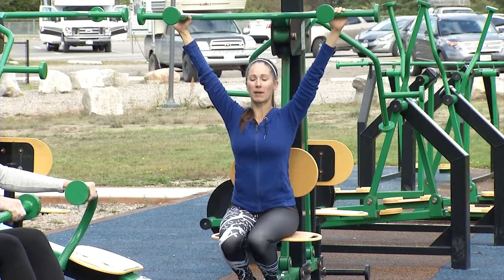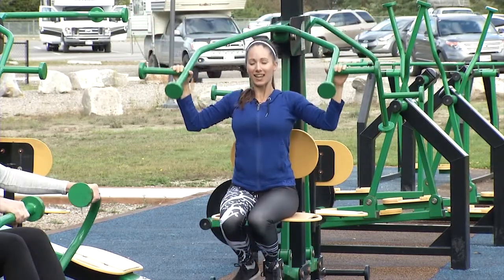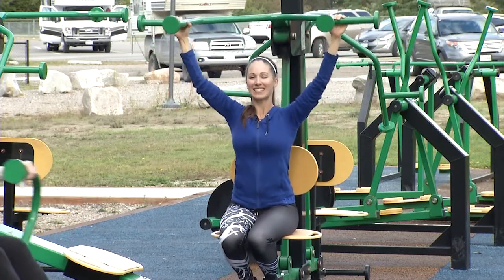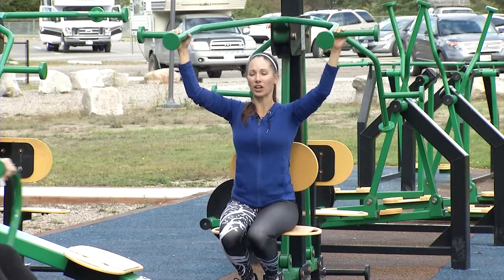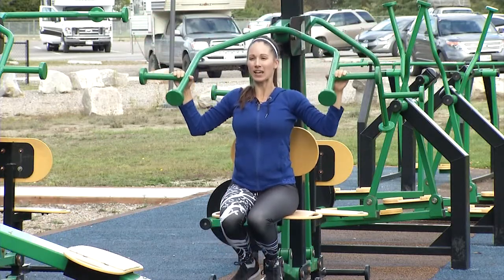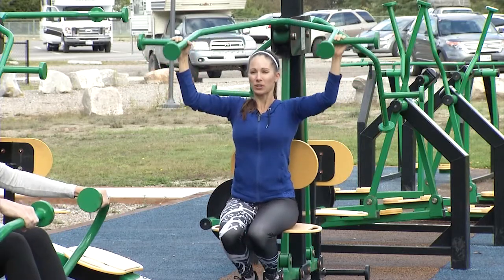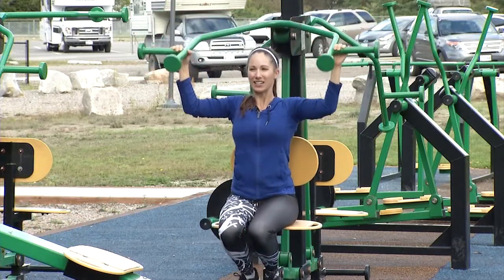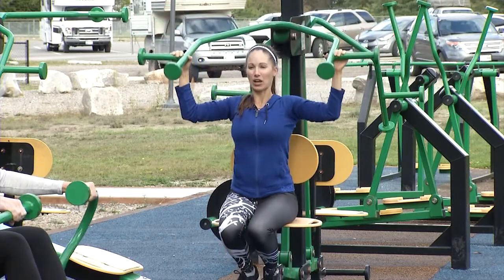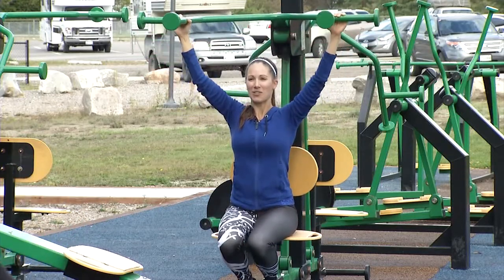Tummy's nice and tight — I'm not arching my back. Using my breath every part of the exercise. Good form, ladies. We have one more cardio station and then we're going to go for a water break. Thinking about the muscles that you're working — make them work harder for you and use your breath. Tummy's nice and tight. Almost there.